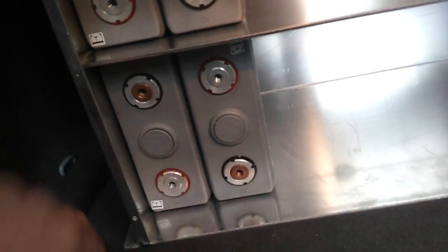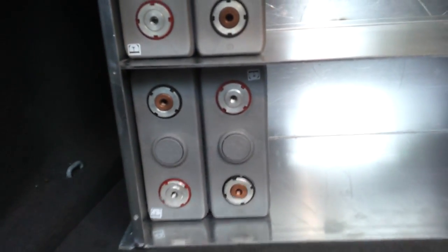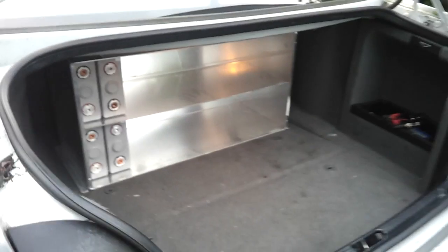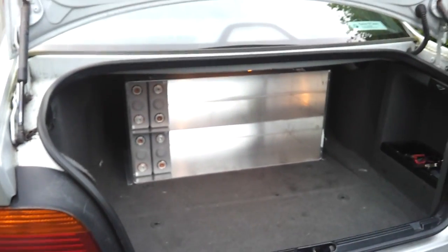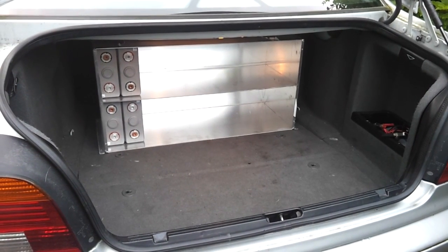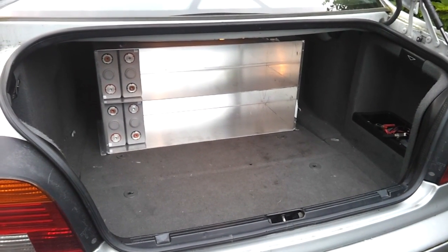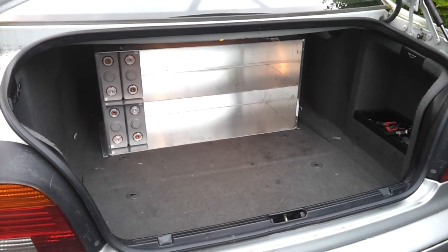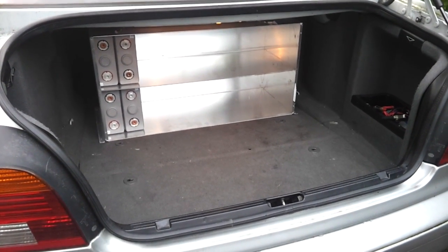We've got some braided straps from Jack to wire up the terminals. We'll do some glanding on the front to give ourselves two connections from each battery box. That box holds 22 cells and we have 11 in the one down in the wheel well, for 33 cells in the back of the car, still leaving us plenty of boot space. So that's just a taster on the battery boxes and we'll be back soon with more cells and more updates.